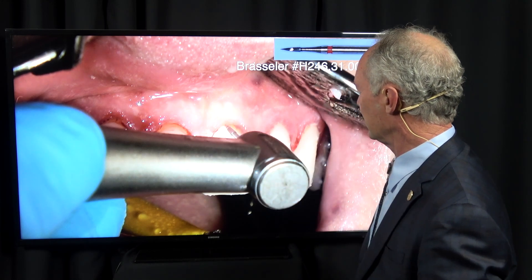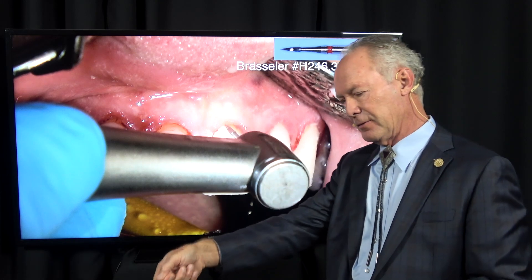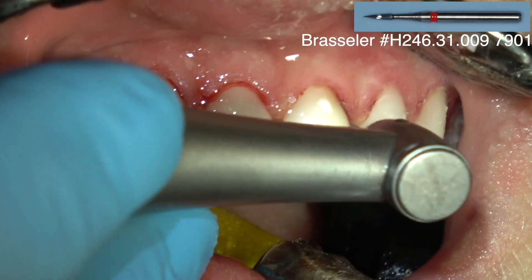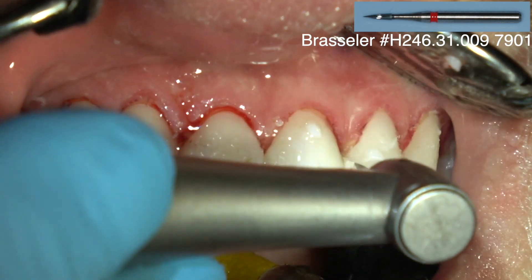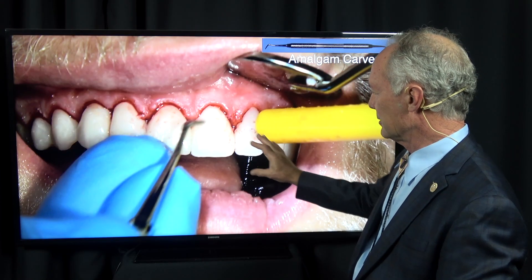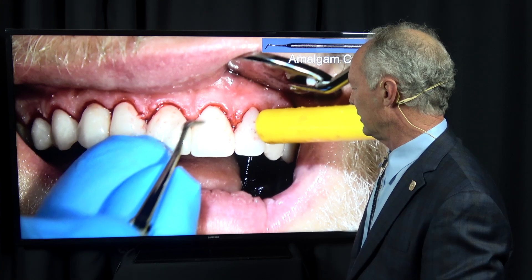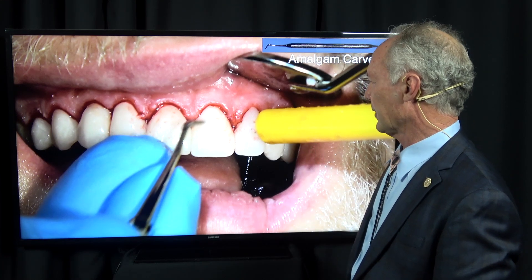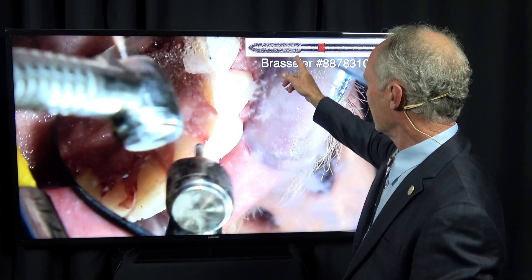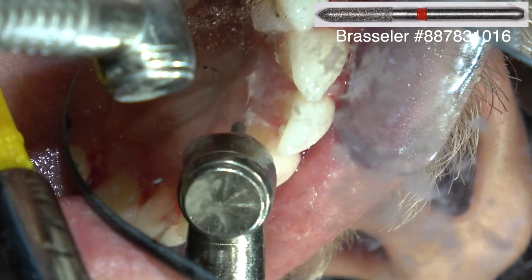Then I come back with a 12-fluted brazilier carbide bur. In the polishing direction — if you pull towards you the bur cuts; if you push away from you the bur polishes. I'm removing any little bits of excess luting composite still on there. Another hot tip: take the square end of an amalgam carver and wipe it on the facial surface of the veneers — it removes any little bits of adhesive or excess luting composite on the facial surface. Then use a large fine chamfer diamond to remove excess luting composite from the palatal surface.